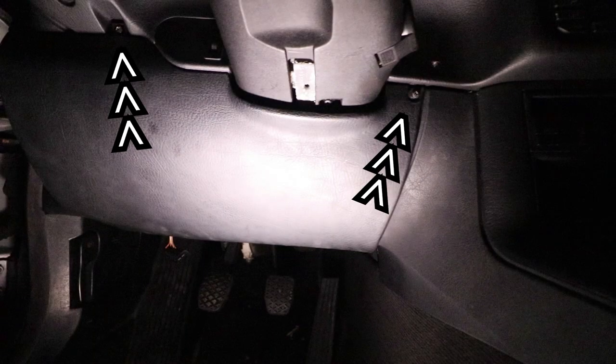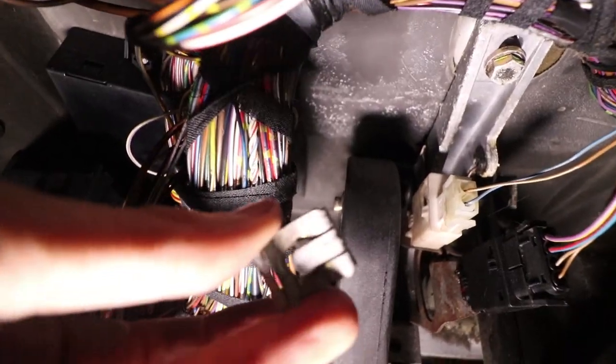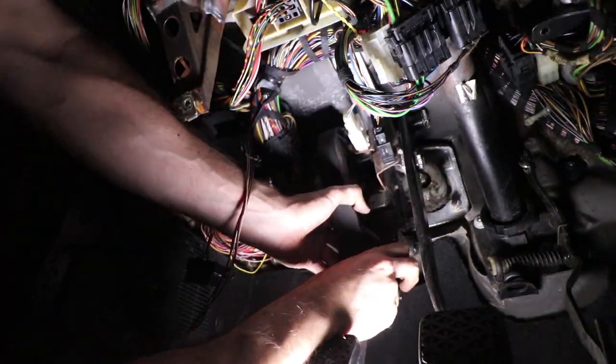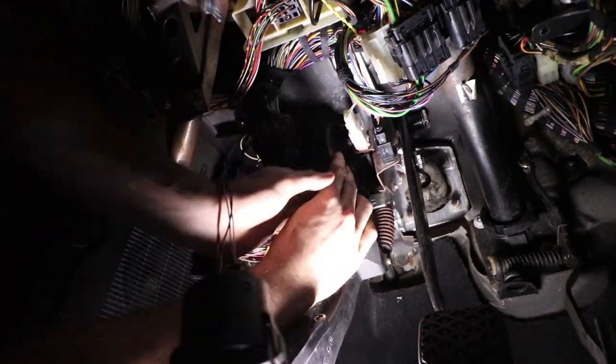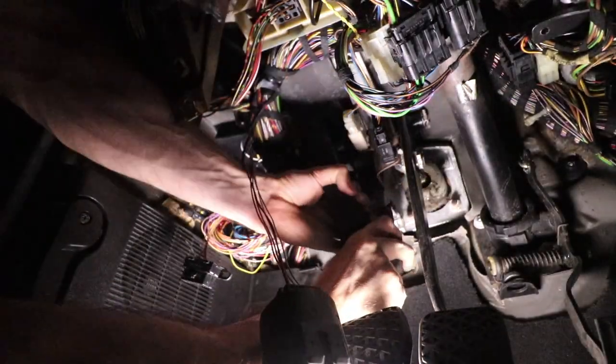First step: remove these two screws, then remove these three nuts with a 10 millimeter socket. Next, remove the two clips on top and the one on the bottom. For this part it's just going to take a lot of wiggling — the idea is you want to slide it off to the left and you're going to have to undo the spring and mess around with it until the parts start coming off.